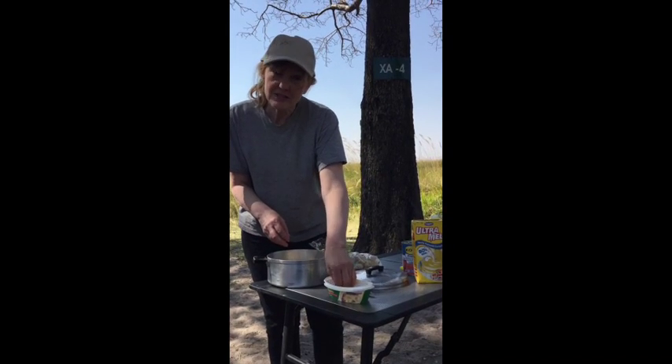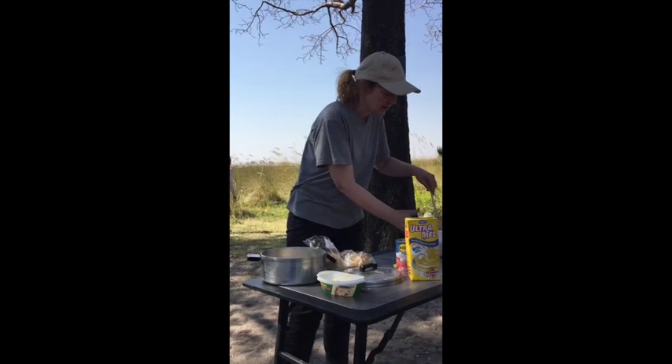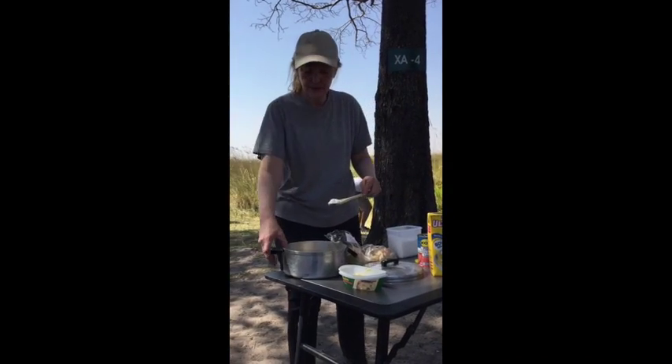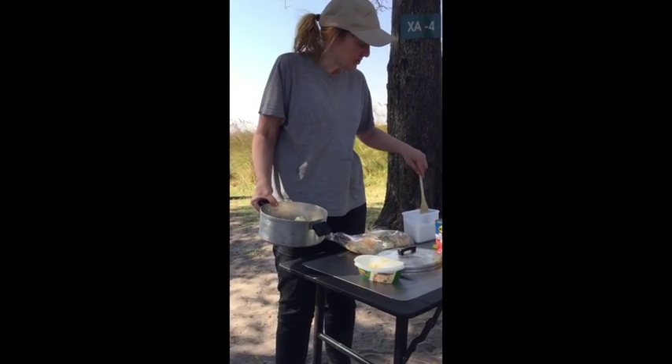I'm also going to spread some butter over these. And because we want this to be a dessert, a little sweetness is necessary. So we're also going to add just a bit of sugar. Here I've got my sugar, and you can see what the pan looks like — bread with a bit of butter — and now I'm going to sprinkle about a bit of sugar.